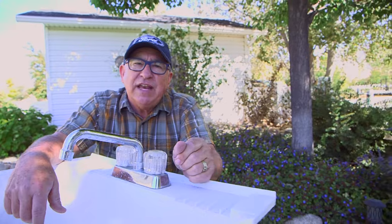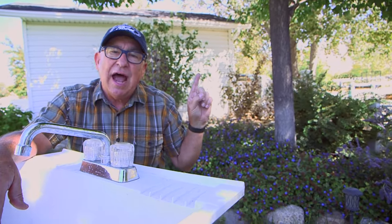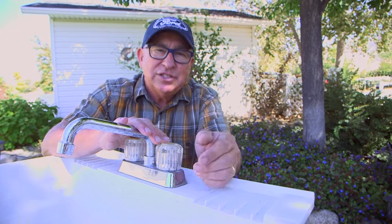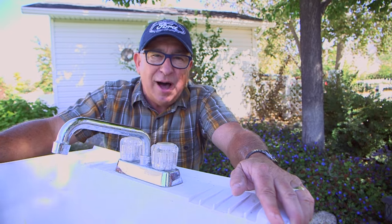If you missed the first video and want to watch it, visit the link right here to see how we constructed this. If you found this video helpful, why don't you like it? And better yet, subscribe to our channel. Until the next time, this is Dirt Farmer Jay from DirtFarmerJay.com.